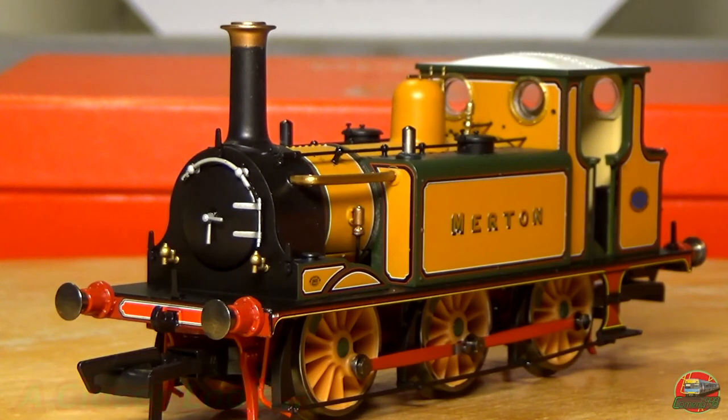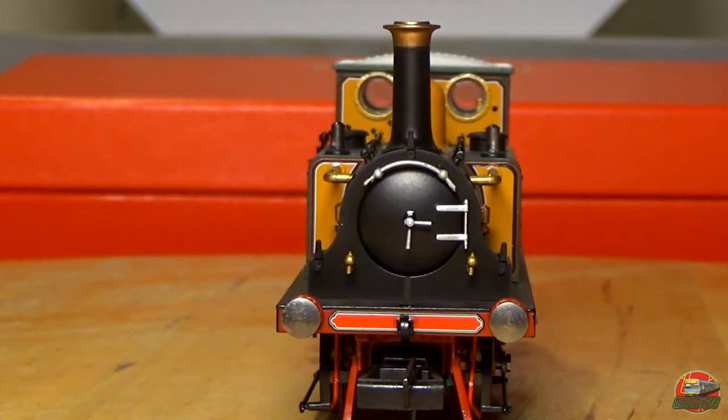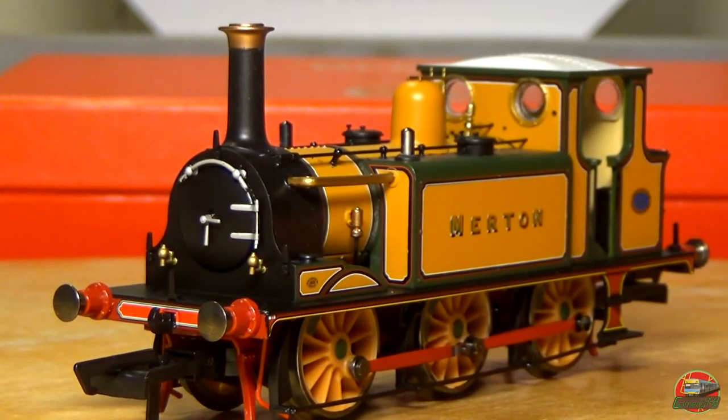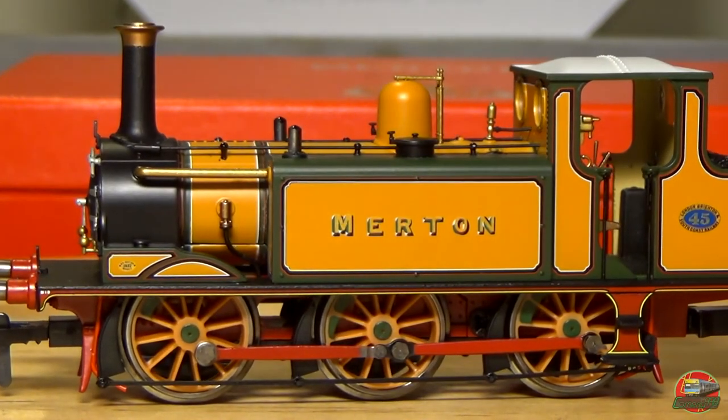Alright, here we go — nice and close to the model, really really nice and close, and now the camera is actually working. Starting off at the front as usual. We can see that most of the parts there are actual real detail parts — like the hook, the door darts, and all the handrails — they are actually real separately fitted parts. Even those little things on the side of the front — anyone who knows what they are, pop it down below. I'm not used to British stuff.